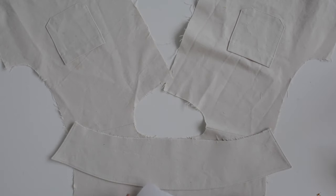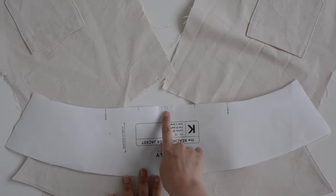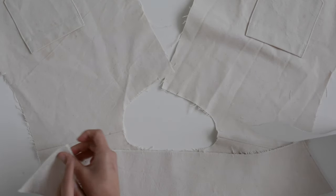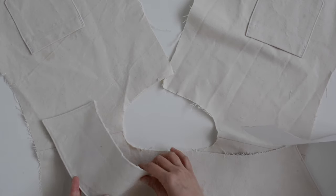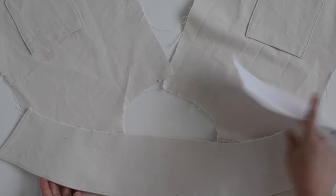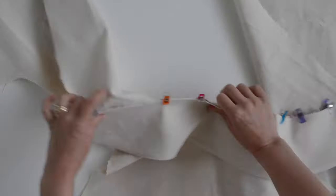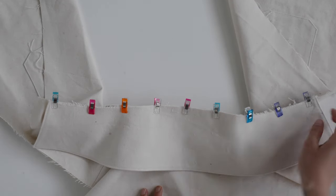Our collar is sewn. On the jacket you have a lot of matching notches on your collar: these two match up with the double notch at the center back of your neckline, these two match up with notches on your back neckline, these two match up with your shoulder seams, and the end of your collar matches up with a notch on the front neckline. With the interfaced side of the collar facing up, pin it to the right side of the jacket, matching all of the notches, then sew using a one-quarter inch seam allowance from one end of the collar to the other.